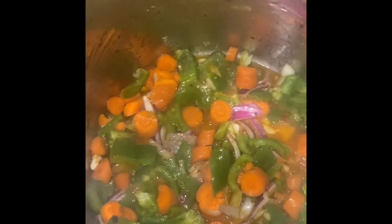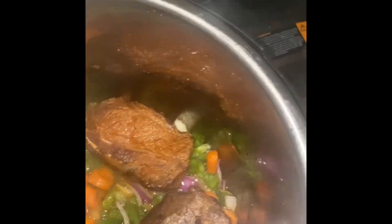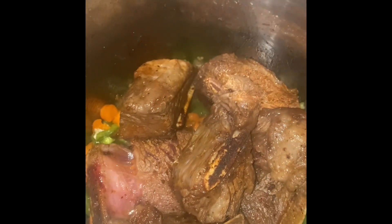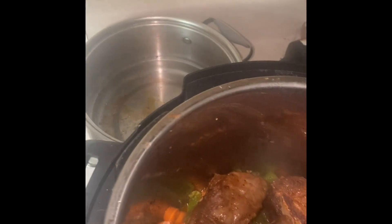Let me know if y'all want me to do more cooking videos, because I used to do a lot of them. See, I'm putting the meat back in there. This is gonna be so good y'all — this time I will plate it when it's finished. I keep saying crock pot but this could also be cooked in a crock pot.